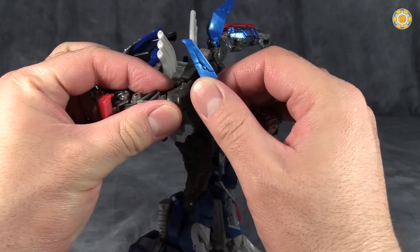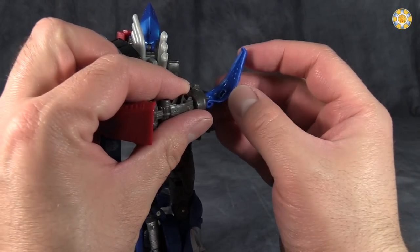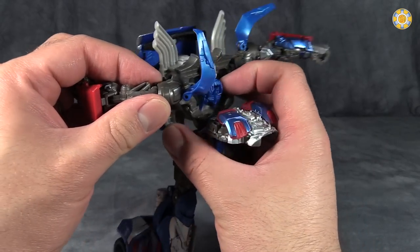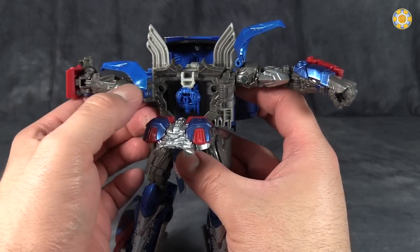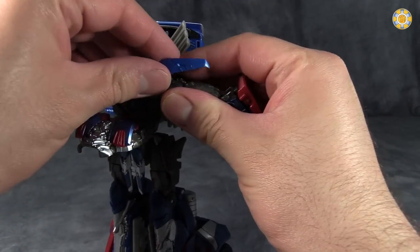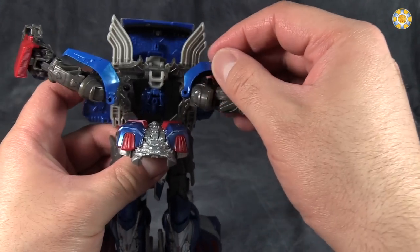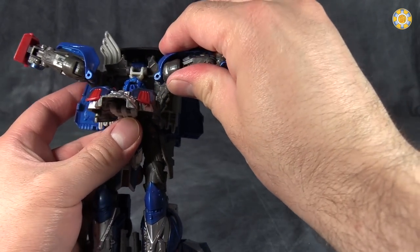Fold the shoulders back. Rotate the blue parts back, and that little peg will peg into the shoulder blade section. Then fold the shoulders in towards the head like that — we'll do that on both sides. Getting this pegged in is actually a little difficult because the pegs don't always line up.